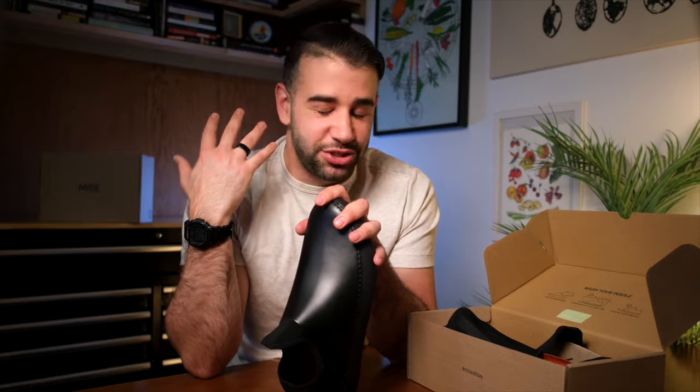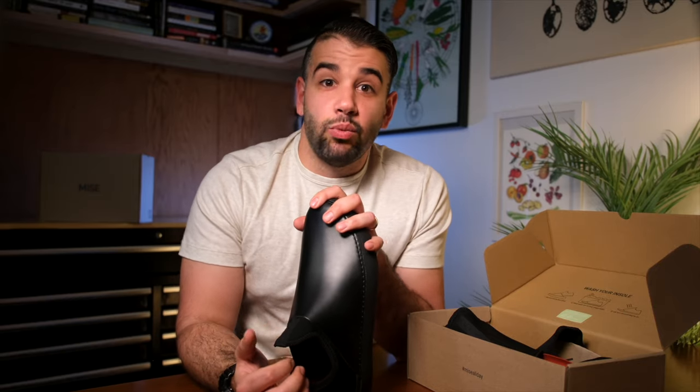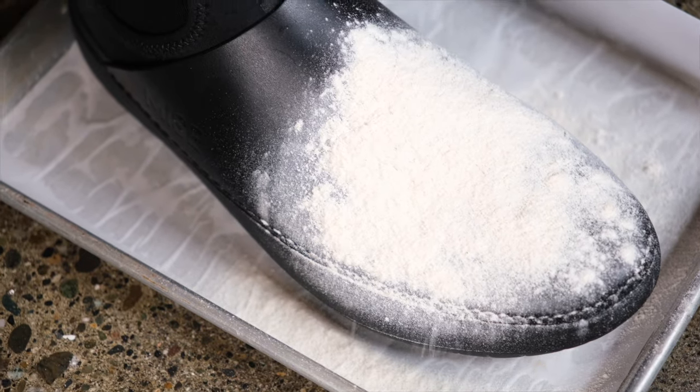I asked the team at Miz's about this and they said wide sizes are coming, so they're constantly improving the product and are really invested in making these great for kitchen use. Also while I'm sharing details, a white colorway is supposedly in development, so those of you with flour-heavy work days — it's happening, you just need to stay tuned.